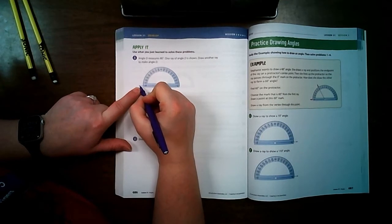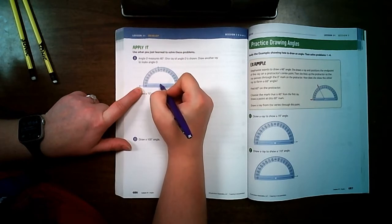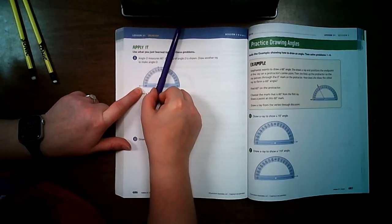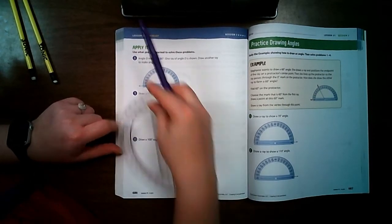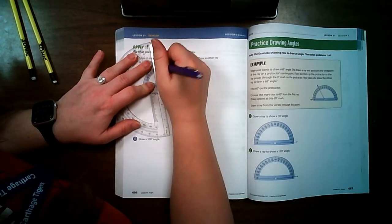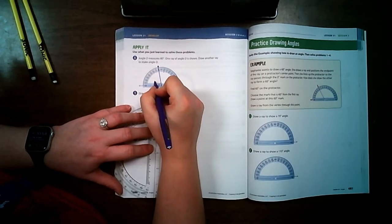They already gave us a protractor on the page. Looking for the zero — it's on the outside — I follow it through until I see 80. Drawing a line at 80 on the correct side gives an angle a little less than 90. I take my protractor, line it up with the dot I drew by 80 and the vertex, and draw my ray to make angle D, which is 80 degrees.